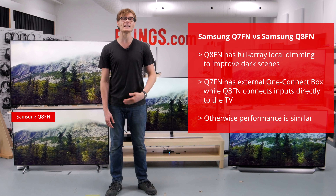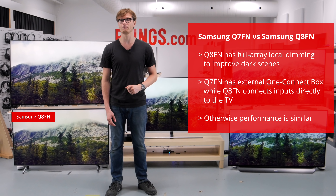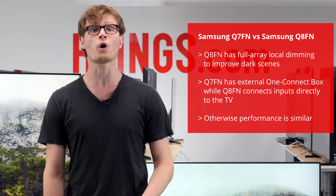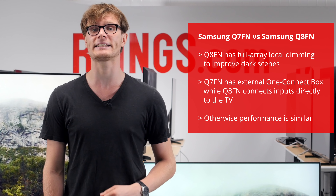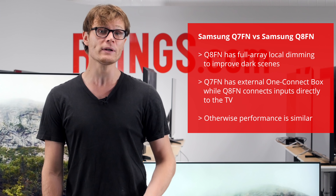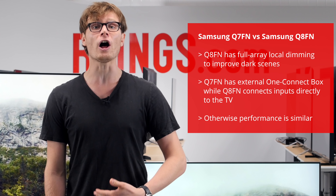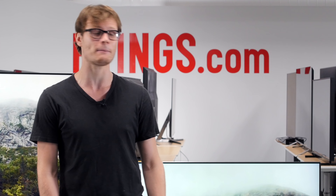The Q8FN is the next step up in Samsung's lineup. It brings full array local dimming to improve the dark scene performance. It also lacks an external One Connect box so all of the inputs connect directly to the TV. If you don't care about this though, then it is a better choice for dark rooms with otherwise very similar performance to the Q7FN.